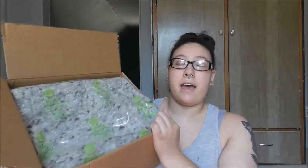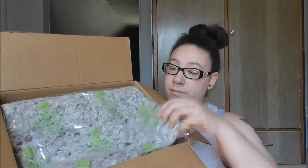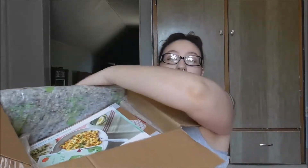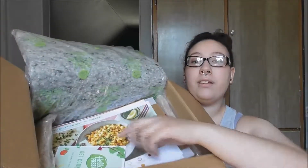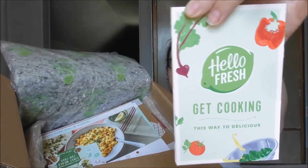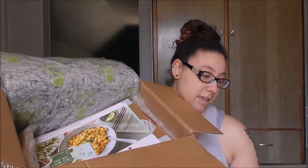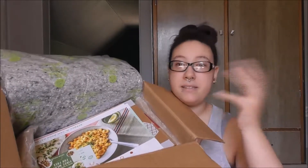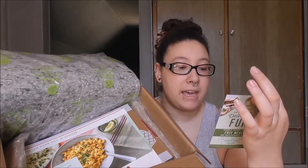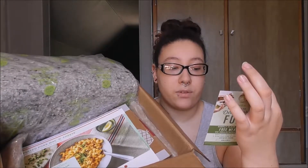So it looks like that. I'm not quite sure what this material is, but it seems to hold the coolness in. When you open it up, it comes with this little booklet that says 'Get Cooking.' I think it has tips and stuff for cooking.